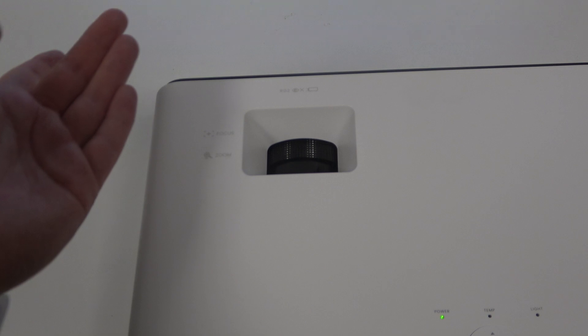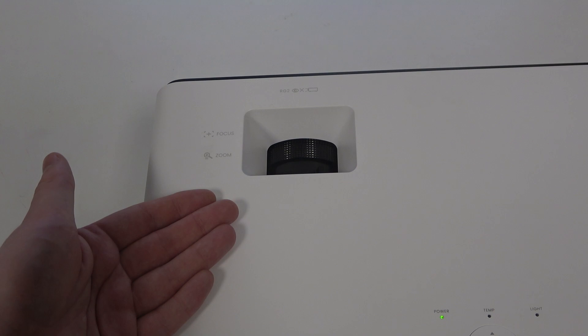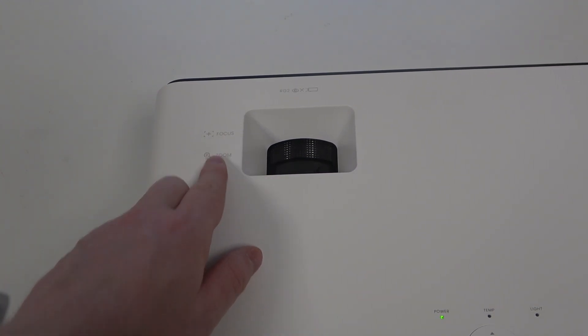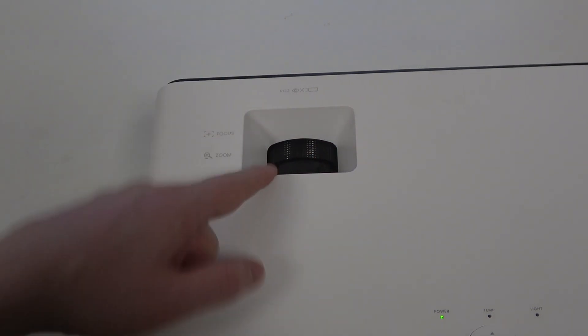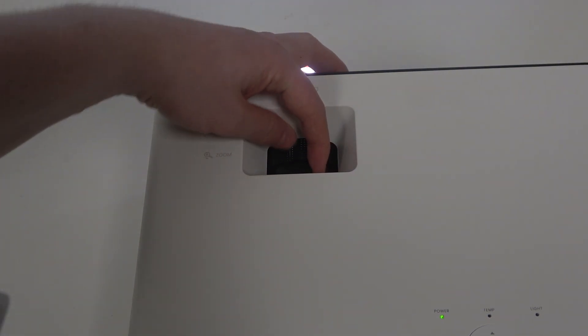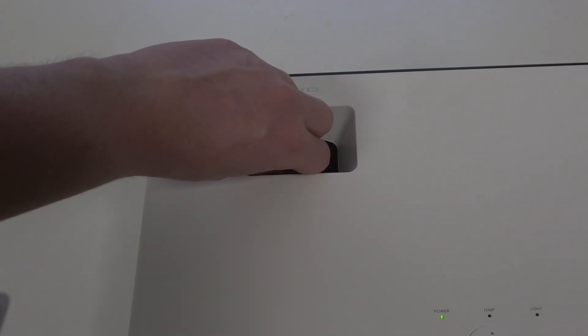I've already shown you the way how to do it through the settings, but here on our projector we can find the zoom right here. There's a gap, and the first wheel from your side should be the zoom, and you can scroll through it to adjust the zoom on this device.